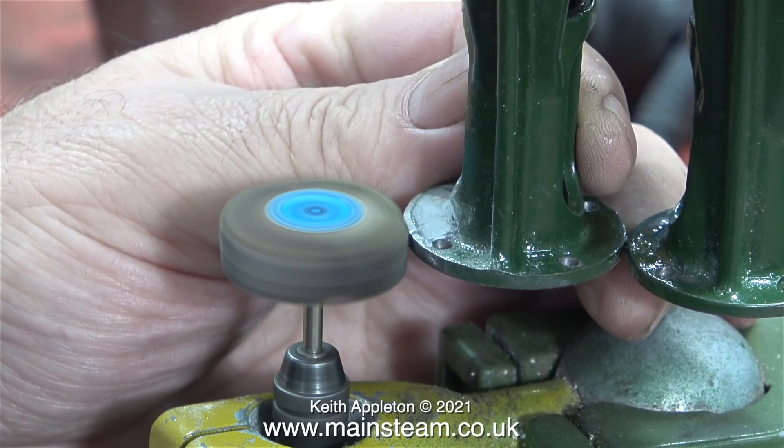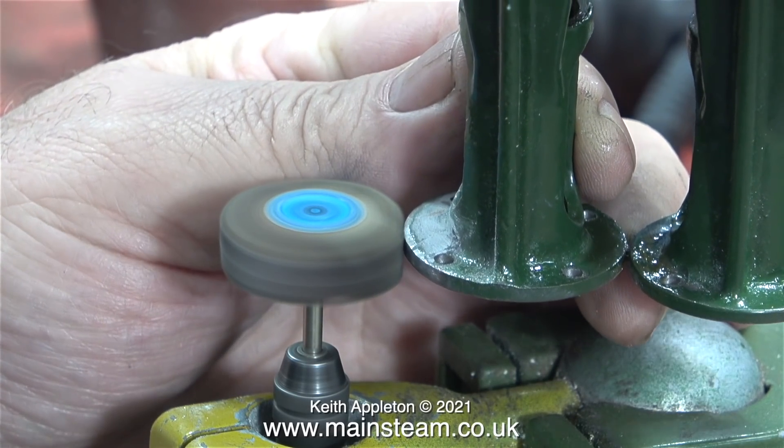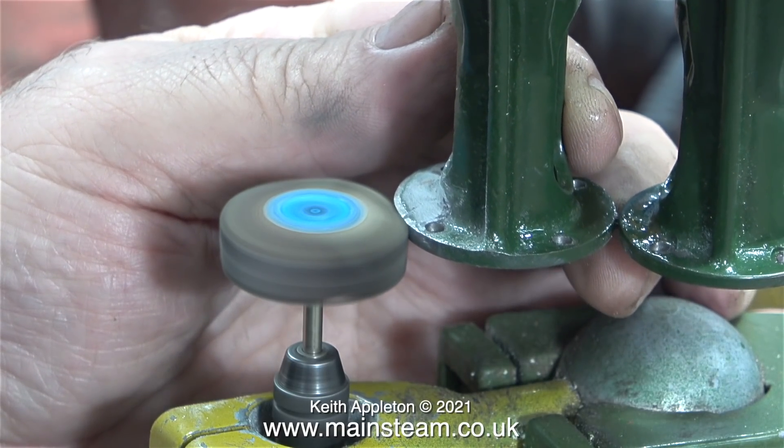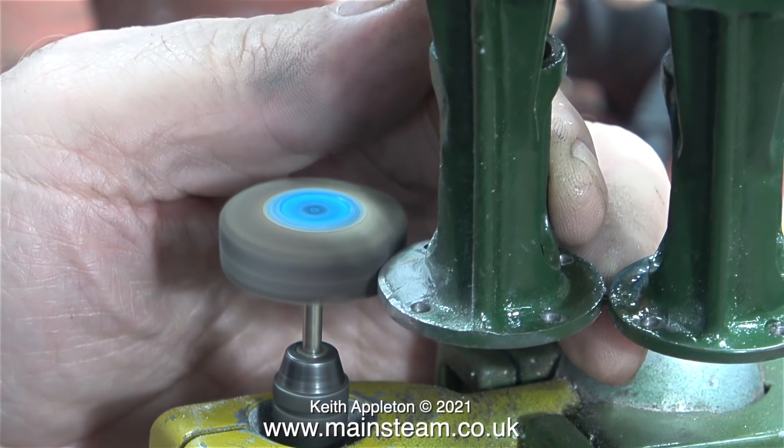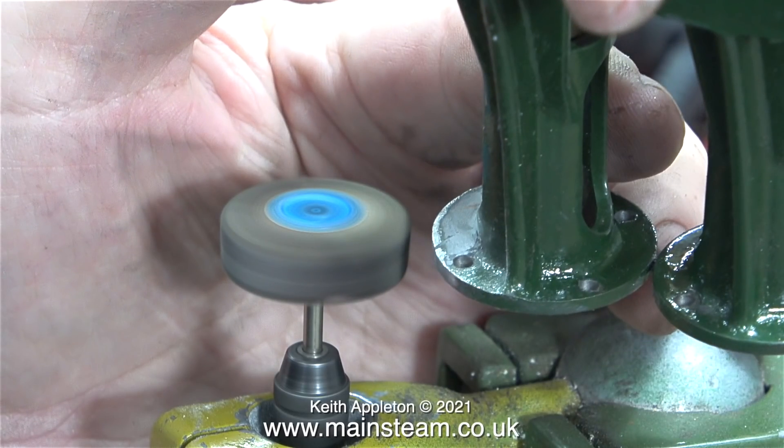With a bit of luck when I finish this job it should be what could be called an invisible repair, and because I cleaned up both surfaces of the metal it will be quite a strong repair. This clip shows me using a flapper wheel in the bench-mounted Proxxon motor tool to clean around the edge.